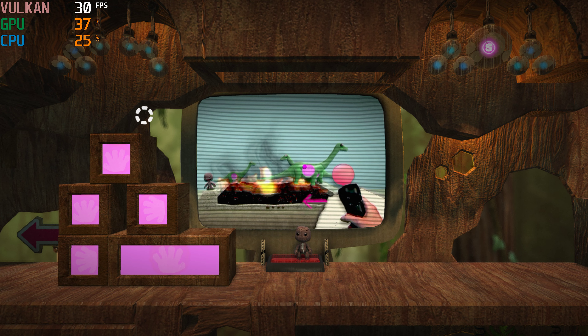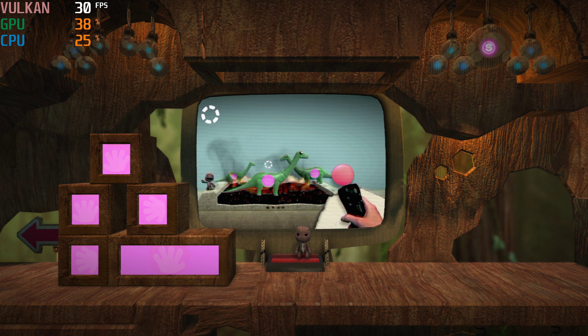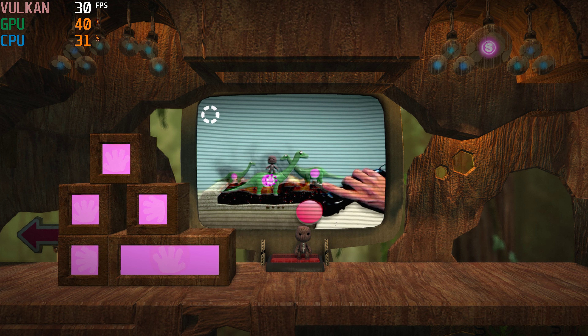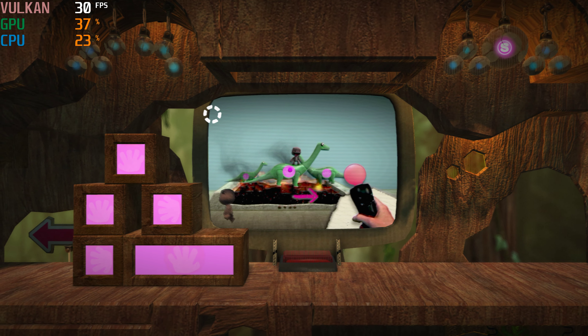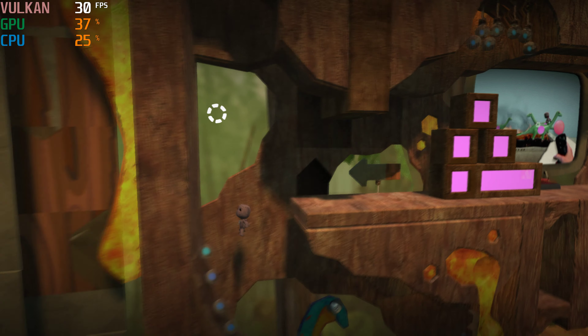To move it around, point the motion controller in the direction you want your item to travel. Clever, isn't it? Now you can work together to solve a whole range of problems.